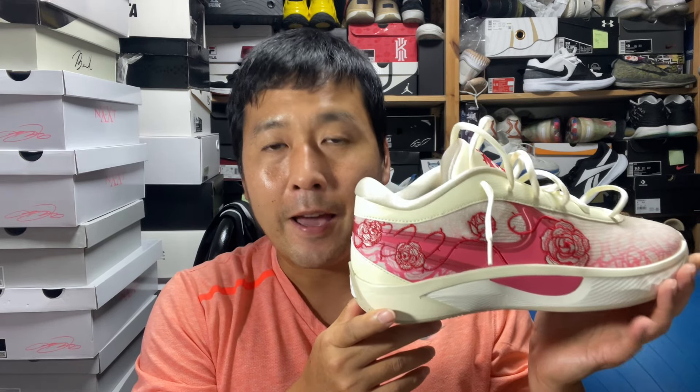Why am I paying more money for it? The price has been jacked up a whole lot more compared to the previous models. It is the most expensive Giannis Antetokounmpo signature to date, and the worst ever.